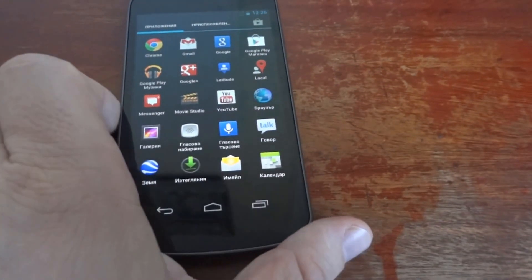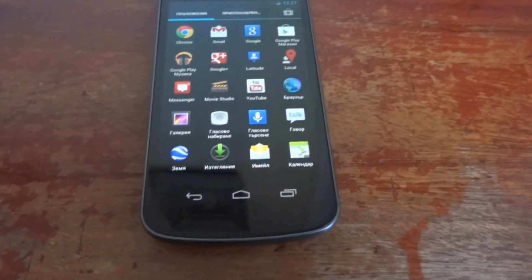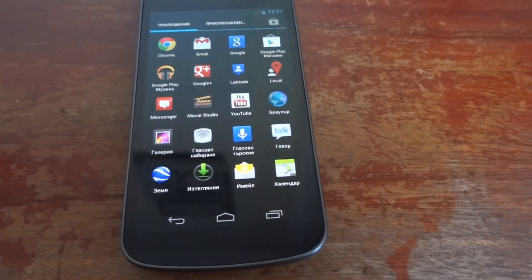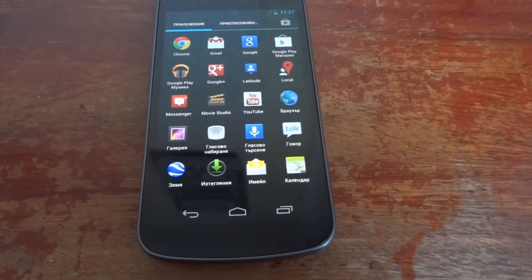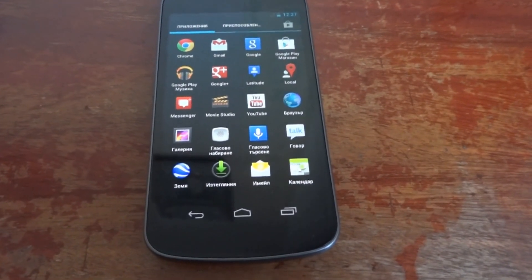So this was the unboxing of the Google Galaxy Nexus smartphone — very nice phone. I'm going to make a full review of the phone, so check my channel. For the full review we are going to check some apps, video recording, and everything else. See you later.